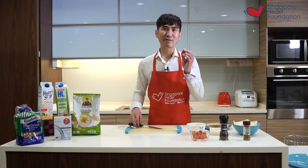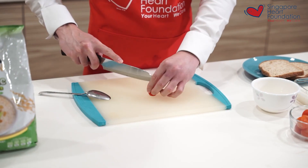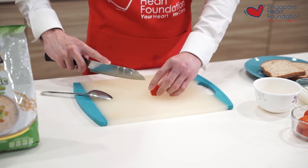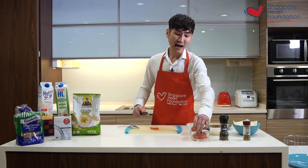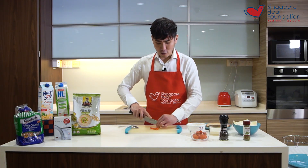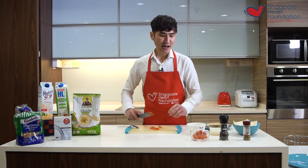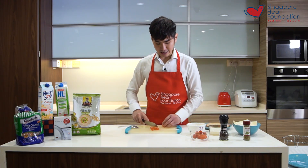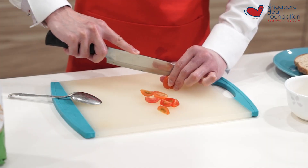First of all, I quarter my cherry tomatoes. I really love cherry tomatoes because they're packed with antioxidants such as lycopene, which is very beneficial for our heart. In fact, lycopene is much more easily absorbed by our body after being heated and cooked.